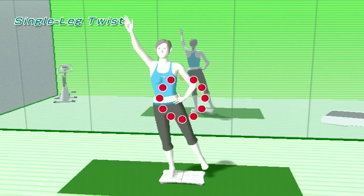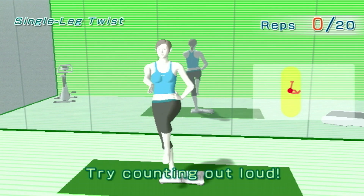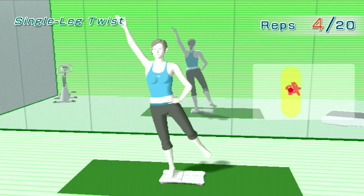Now, stand on your left leg. Try counting out loud. One. Two. One. Two.